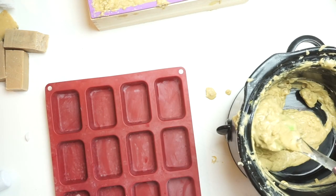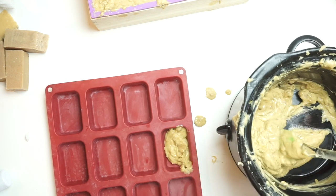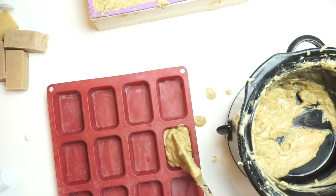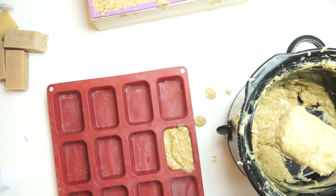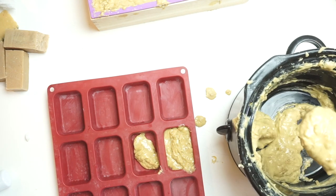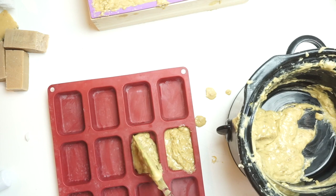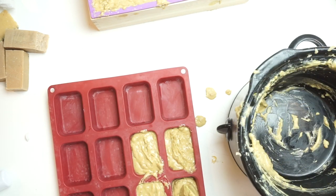I'm actually going to let this probably set for a few days because it is a little bit thinner than I prefer. The more water you put into your rebatch soap, the longer it's going to take to cure. The individual bars will probably be done a lot quicker than the big loaf will.